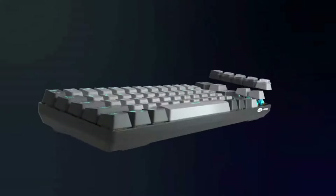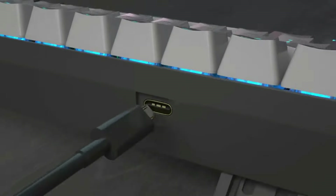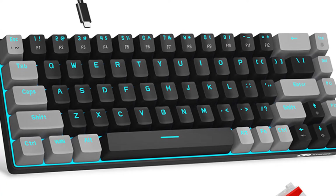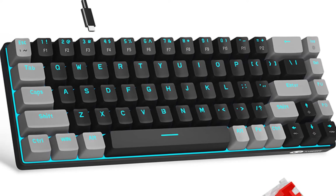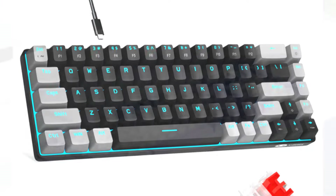Both practical and beautiful, the Mage G MKBox mechanical keyboard uses a USB 2.0 connector making it compatible with Windows 2000, XP, ME, Vista, 7, 8, Linux, and Mac. It's plug and play — no drivers or software required.